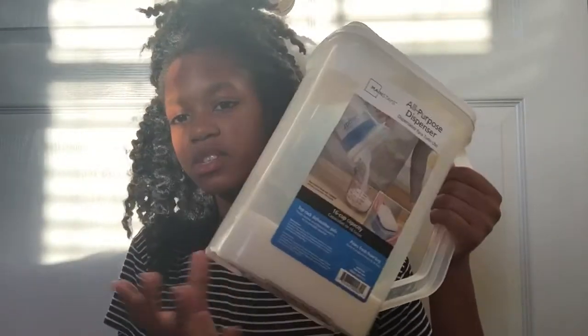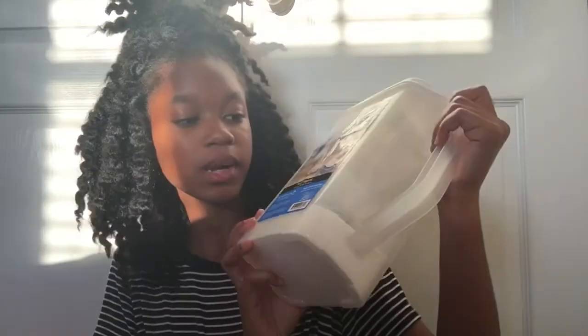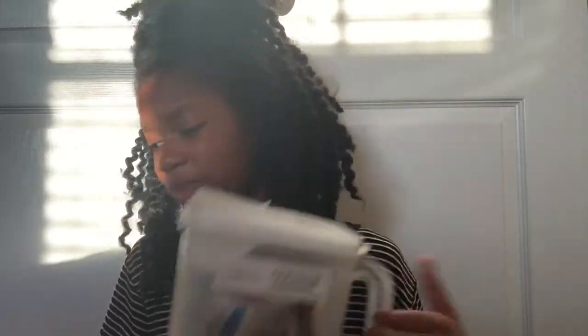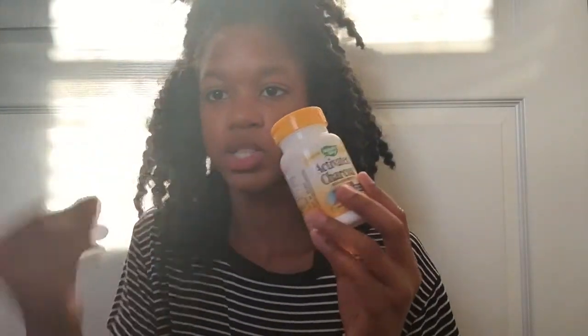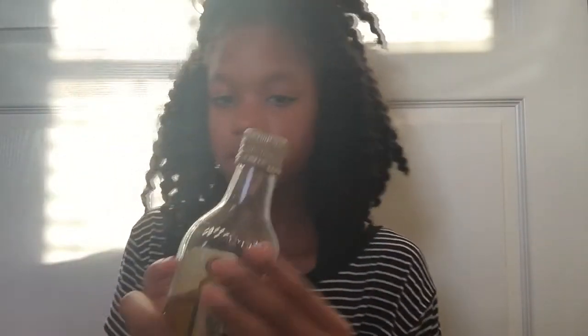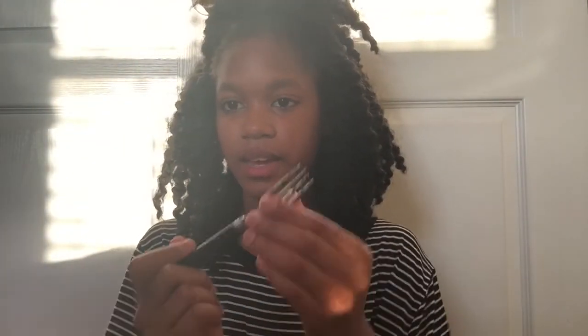Starting out with the two main ingredients, because it's called a black sugar charcoal mask. You're going to need some sugar — I just have this big tub of sugar. Some activated charcoal pills — the activated charcoal pills actually have the charcoal inside. Then you're going to need some olive oil. I'm going to be using extra virgin olive oil.